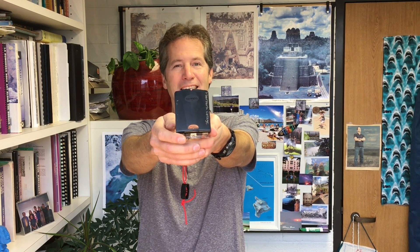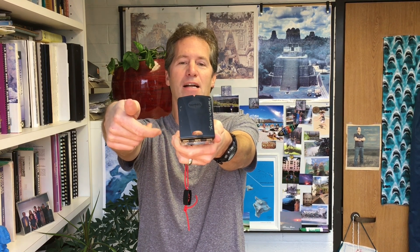Now I turn the bezel until the two white parallel lines underneath are running directly underneath the north arrow. I turn it so everything is parallel and lined up with my north arrow — everything is nice and straight, the lines are parallel with the north arrow. Okay, I bring it down — I can open this up now as long as I don't touch the bezel.